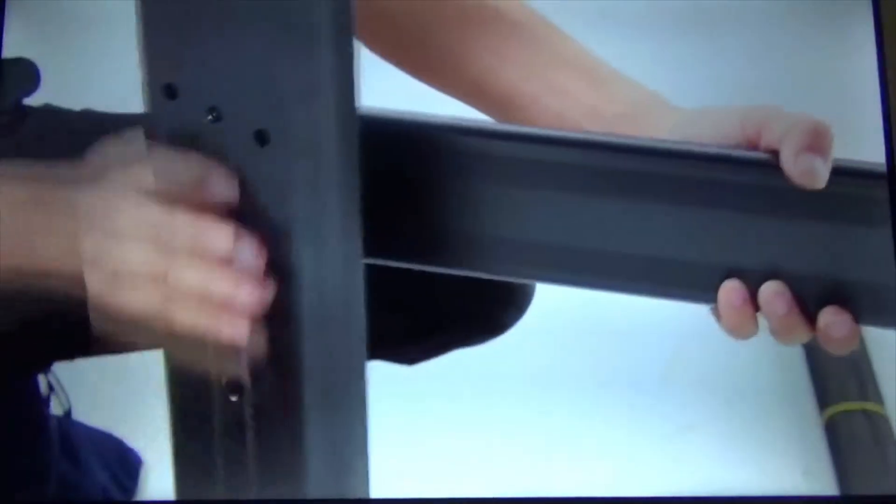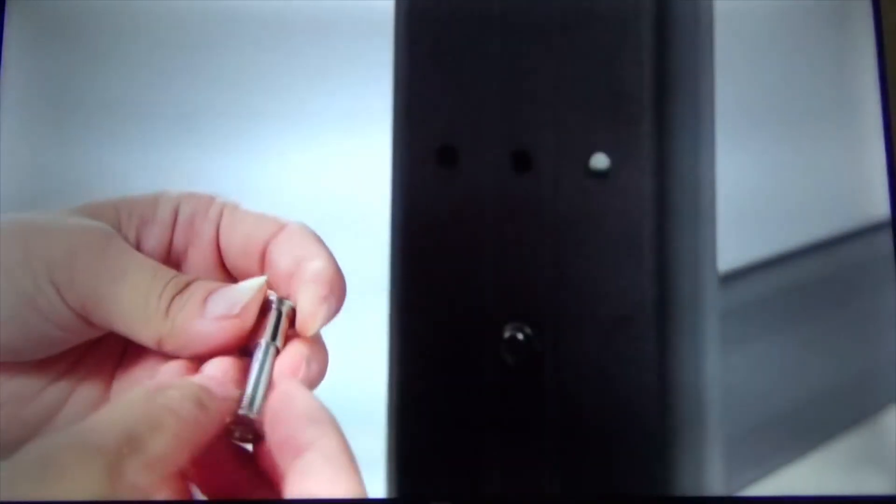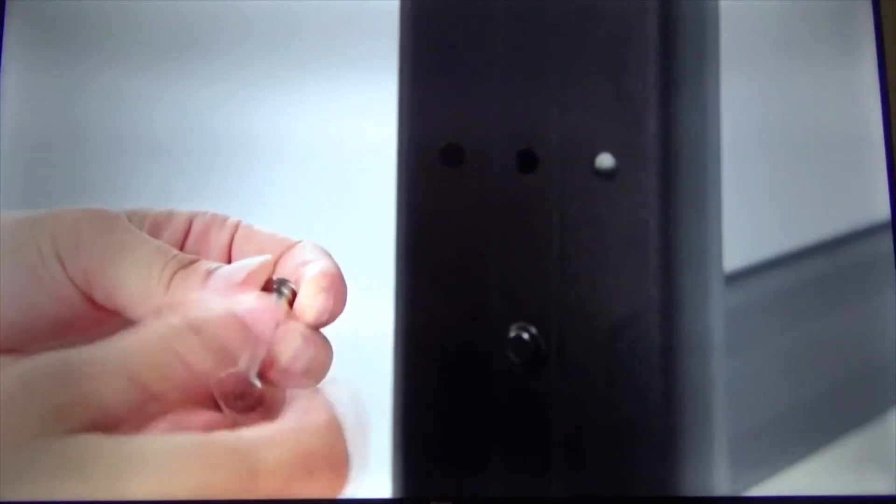By the way, this is a Hisense TV, but I believe any Roku TV has the same procedure on how to install that media player. Thanks again guys, bye bye.